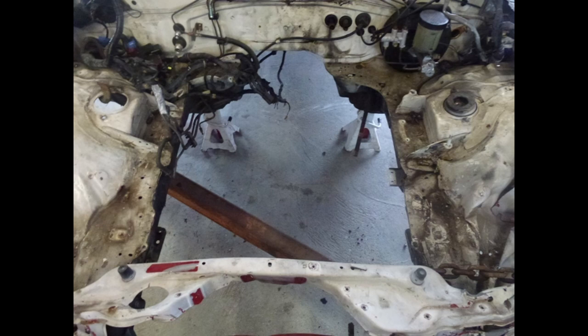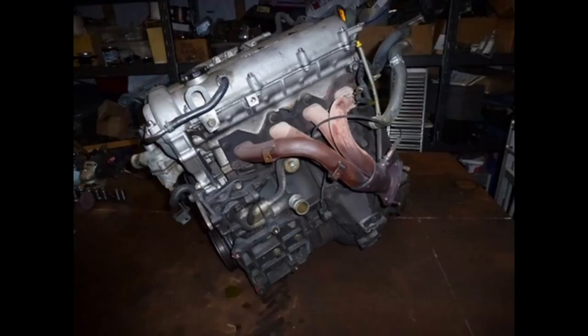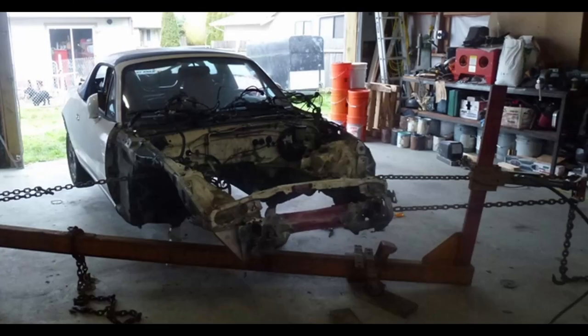Here's the engine bay with the engine taken out — that was a lot of work. Here's the engine on the bench; I'm going to pull it apart, do a bunch of work on it, and clean it up.